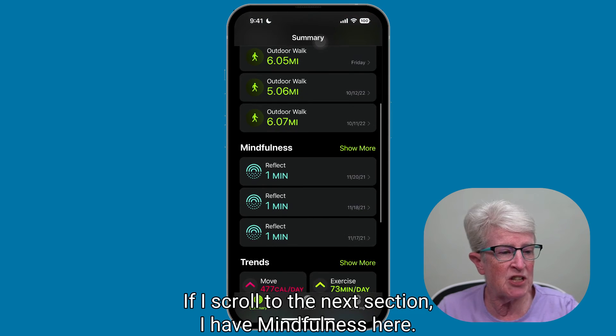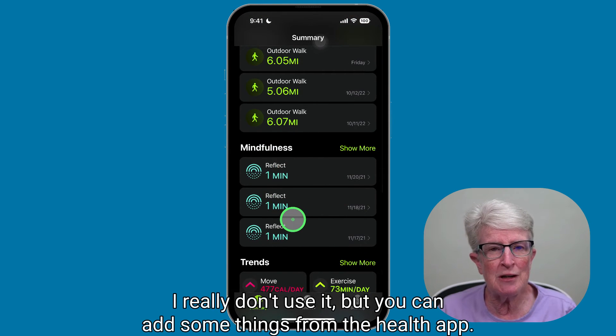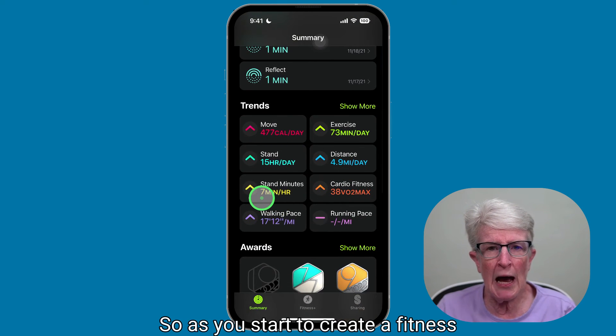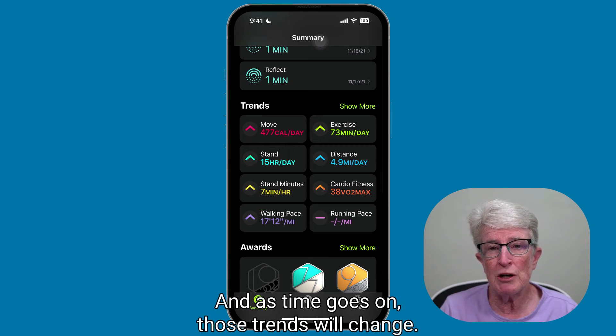If I scroll to the next section, I have Mindfulness here. I don't really use it, but you can add some things from the Health app — Mindfulness is one of them, as well as washing your hands and those types of things. Below that, you'll see the Trends section. As you start to create a fitness or workout schedule, you'll see these trends appear, and as time goes on, those trends will change.